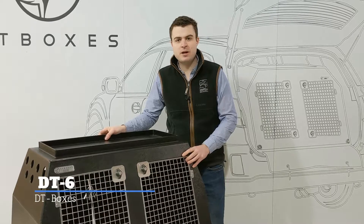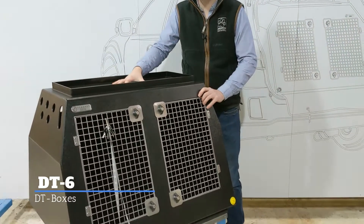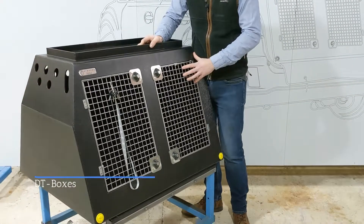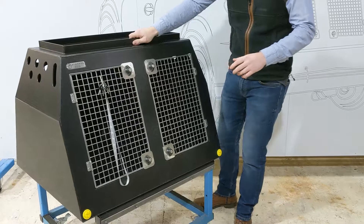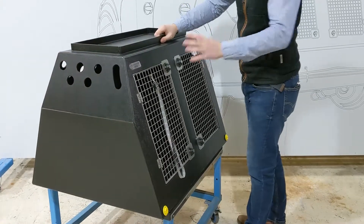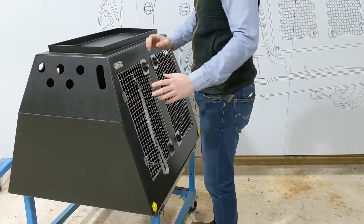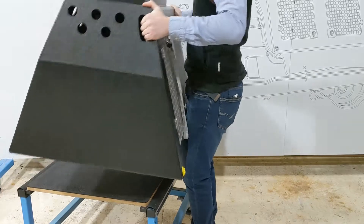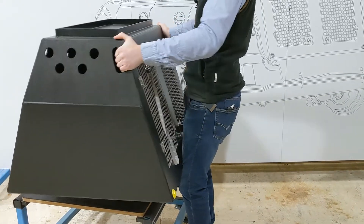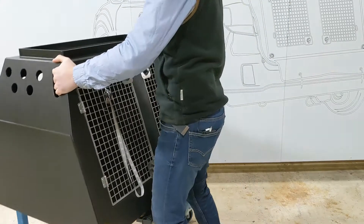Welcome to the workshop. We're going to do a quick run through the DT6 models. This is a very popular box for us — it fits a lot of length SUV style jeeps. You'll fit a big Labrador on one side of this, no problem at all. It's a good size. And just to show you the weight of it: nice and light, super tough — I can manage it easily.